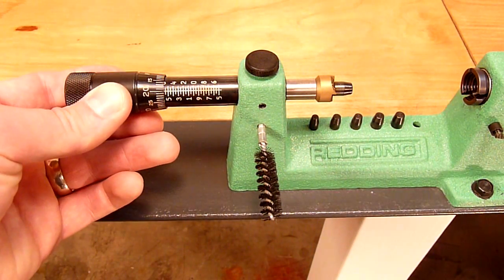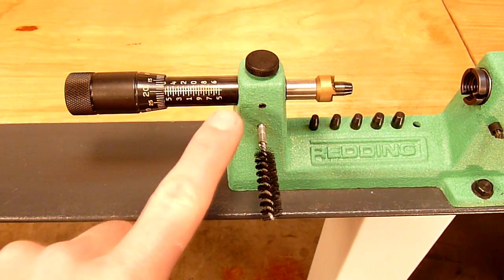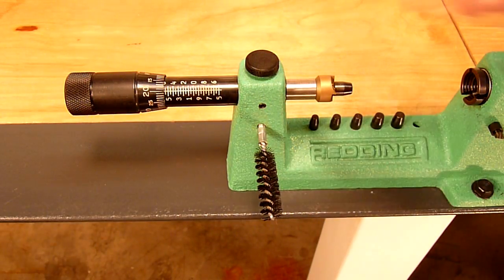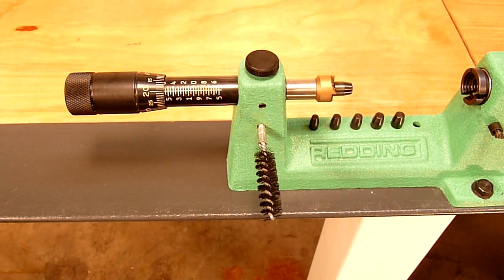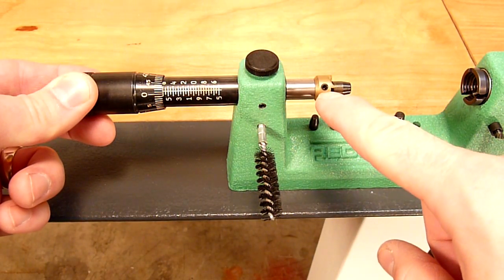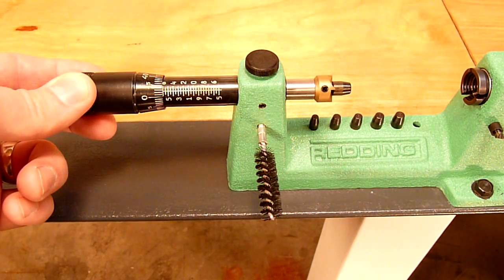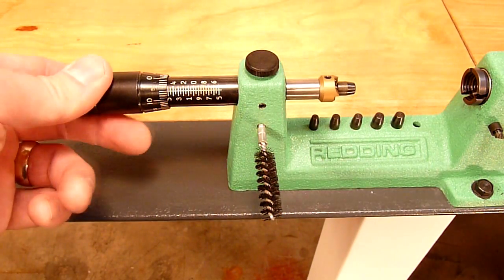Then we've got the micrometer adjustment dial, which is really a great feature. This particular case trimming lathe comes pre-calibrated for .223. The actual reading here is the actual length of the brass. We've got this locking screw here — normally we cannot turn the dial so that our setting is preserved. If we loosen this lock nut, we can then turn the tool. We can see the allen screw that retains the pilot so that we can quickly change that tool. Once we set the lock nut, it holds that firmly in place.